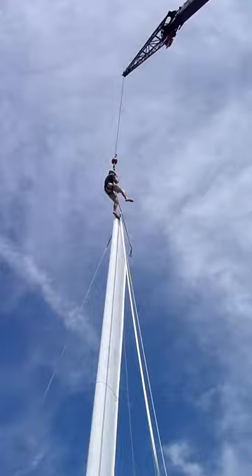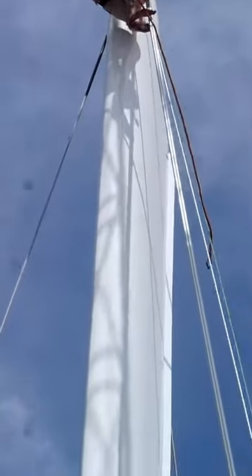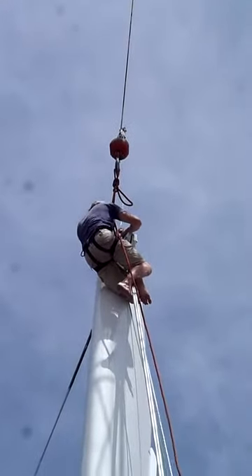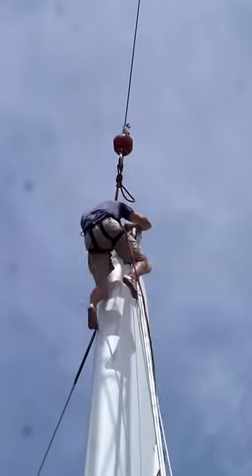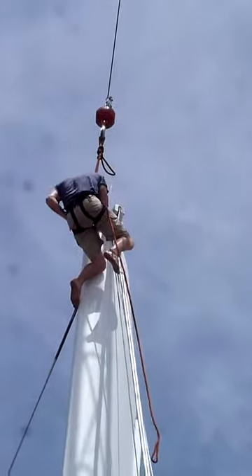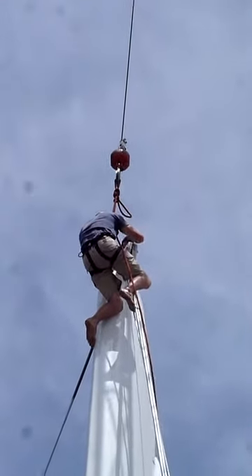He goes way up to the top of the mast. He's taking the antenna up there to put the antenna on. This has to get one screw in there, and the antenna is on. It's a lot easier than hoisting him up with the wind — you just raise him up with the crane.